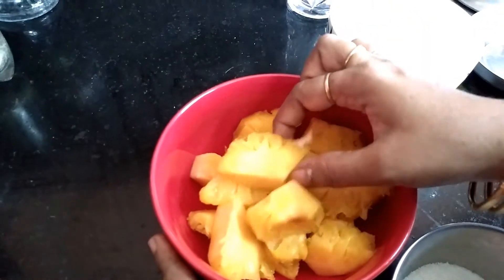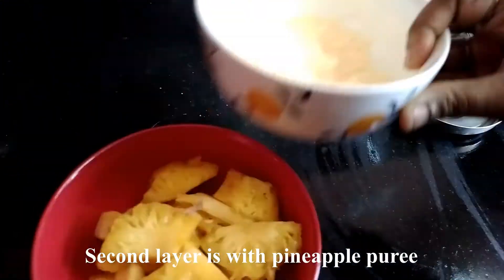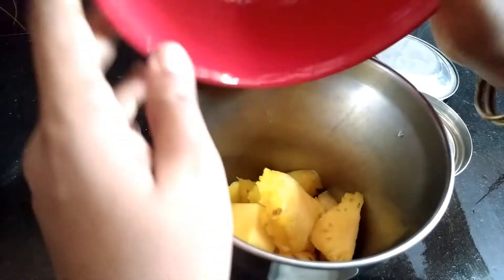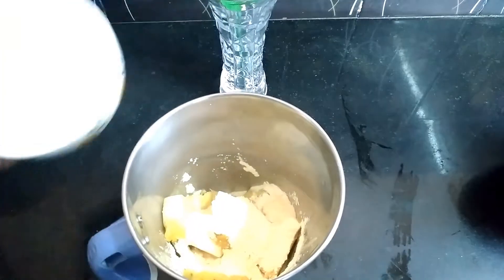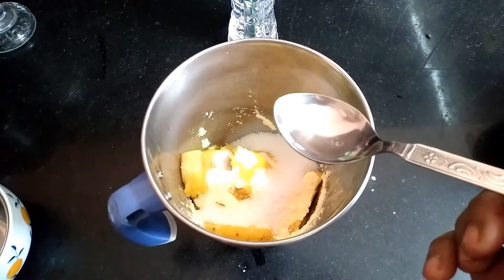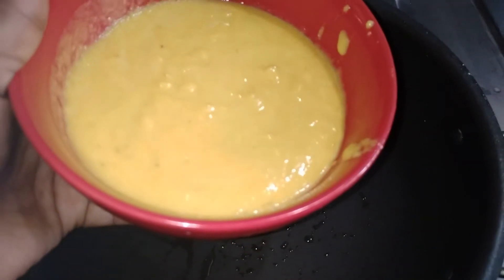Let's cook 2 cups of pineapple. Add 1 cup custard powder and 1 cup of milk. Mix it. Now add 1 teaspoon of vanilla. Let's mix it up. You can mix the pineapple.